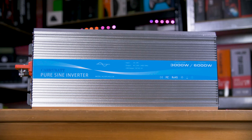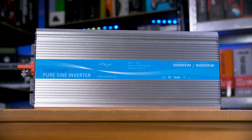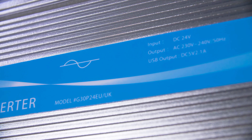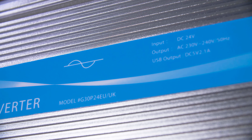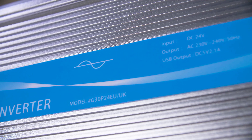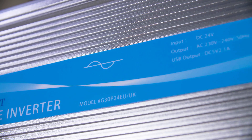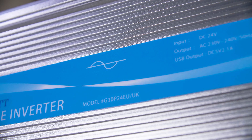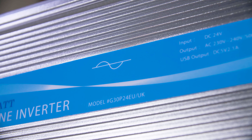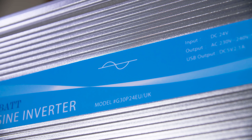The one thing you should triple-check before buying, especially a standalone inverter, is whether it is a pure sine wave or a modified sine wave inverter — you want the former. Modified sine wave inverters are cheaper but they can damage or brick your devices, especially anything with a motor or sensitive electronics. Spend the extra and get a proper pure sine wave inverter.